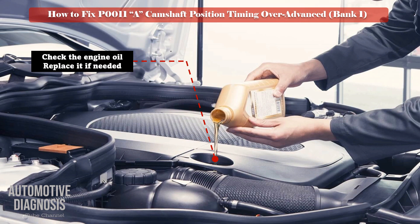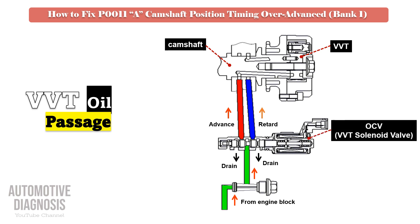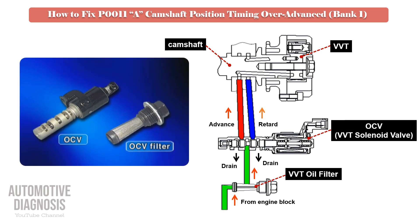Engine oil. As variable valve timing works with engine oil, you must check when the last engine oil change was, check the oil level and quality, and replace it if needed. You can see the passages from the engine block into the VVT oil filter, then into the OCV. Many engines with a VVT mechanism have a filter right before the OCV, so locate that filter, remove it, and clean it thoroughly.